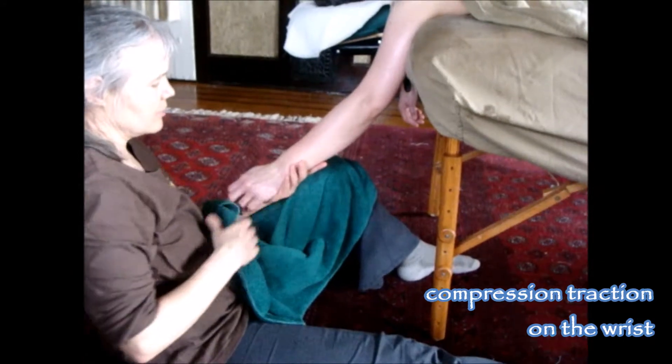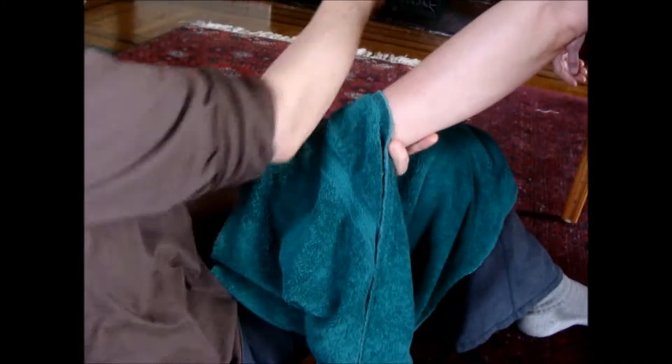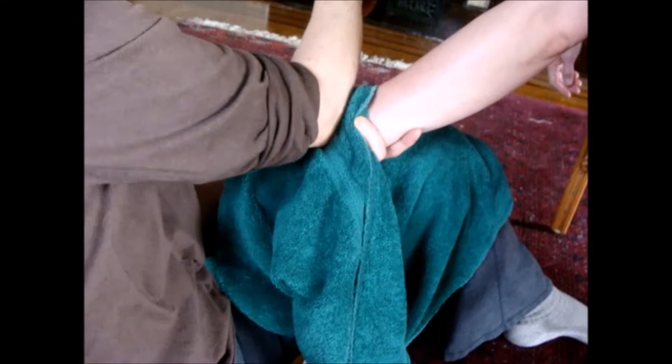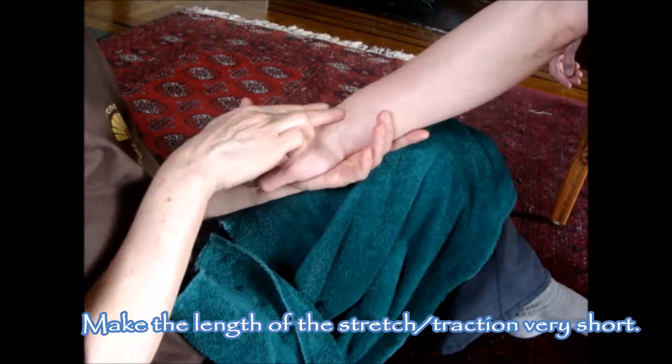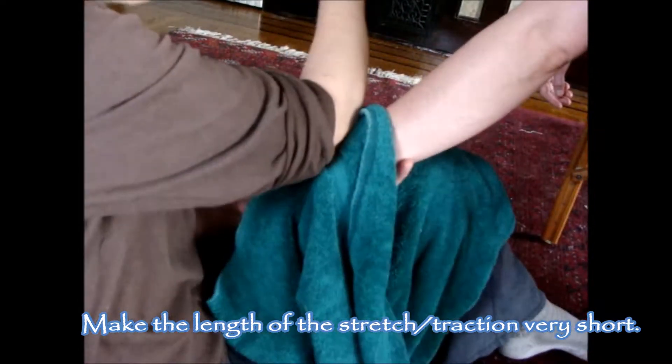Right down here at the wrist joint, this is a really good place. I can do it just like I did earlier on the shoulder. I'm going to catch that tissue right at the wrist and stretch it. This is a compression-traction move where I catch the tendons here and pull them towards the muscle belly.